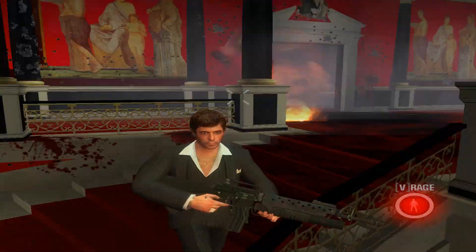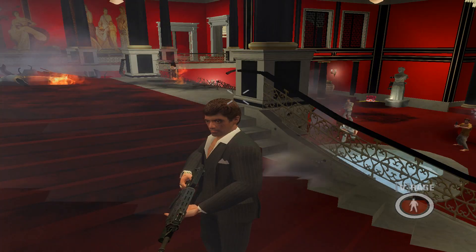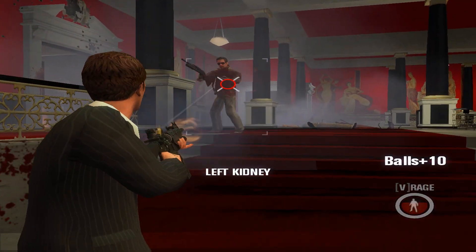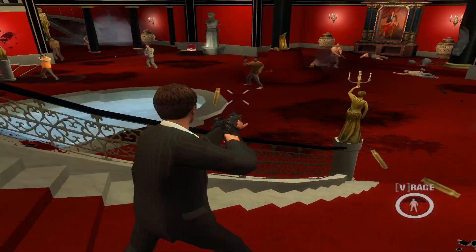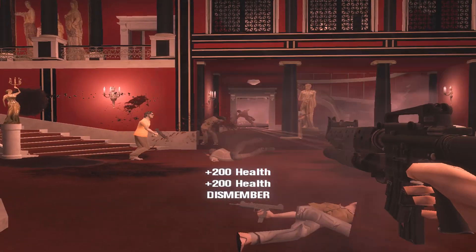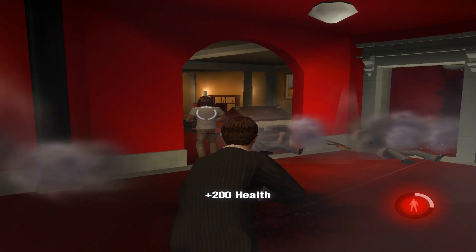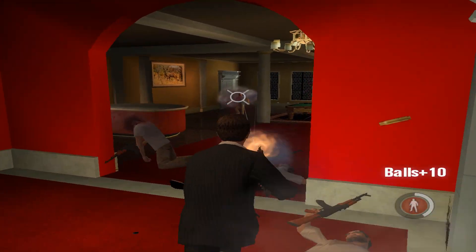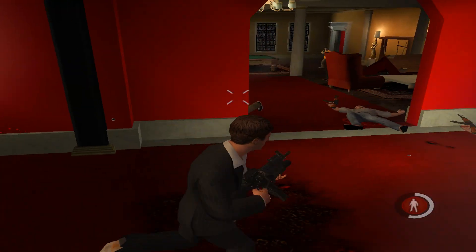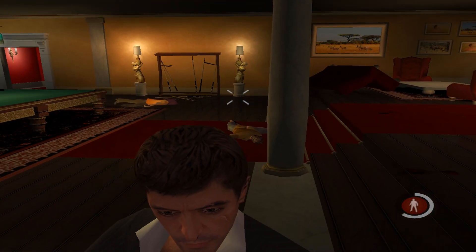Oh my god! Oh my god! Oh my god! [Reacting excitedly to the game working and launching successfully.]